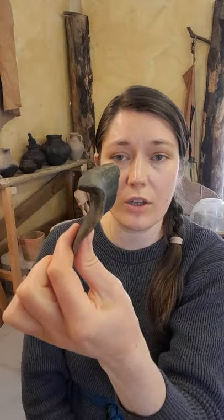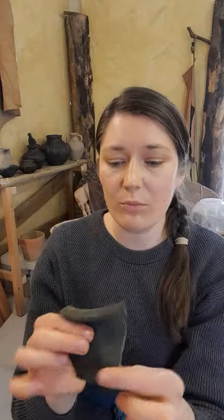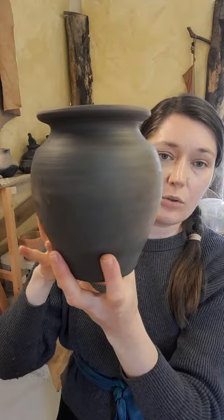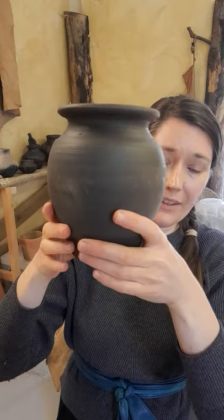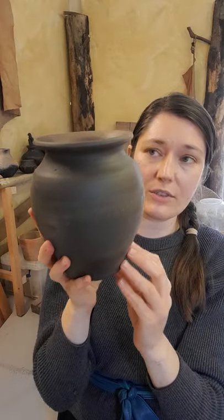I like to imagine what they cooked in these, because we have cooked stews and things in ours. I have tried some Roman recipes — I'm not such a fan; I find their balance of sweet and savoury a little odd for my taste. But they are very efficient. With a jar like this, you have your coals pushed to the side and place the pot on a heated stone with the coals not actually touching the pot.